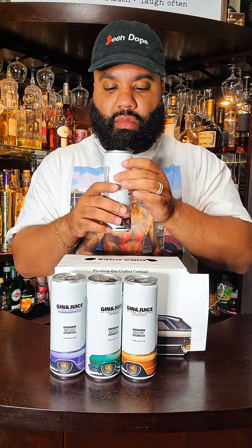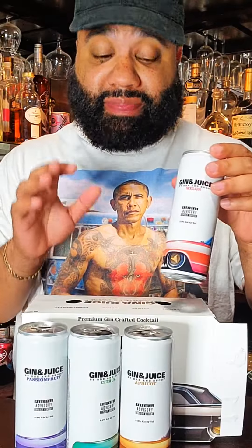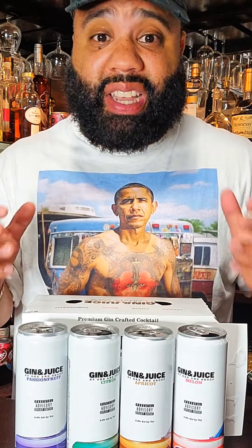Next up is the melon. I'm guessing this is a watermelon. Let's go ahead and pop this open. Oh my gosh, it's not a watermelon. It's a melon, but I don't taste watermelon. It tastes more cucumber-ish with some gin — watered-down gin in it. They all are carbonated.